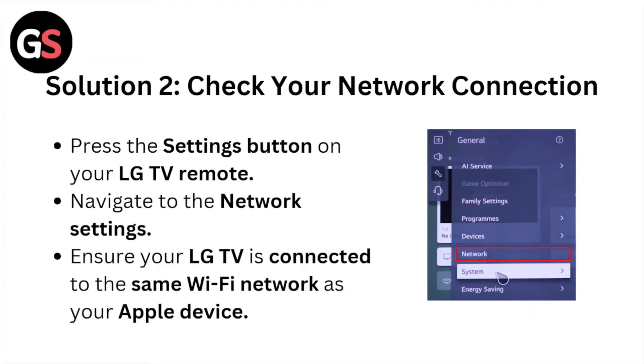Solution number 2: Check your network connection. Press the settings button on your LG TV remote. Navigate to the network settings. Ensure your LG TV is connected to the same Wi-Fi network as your Apple device.